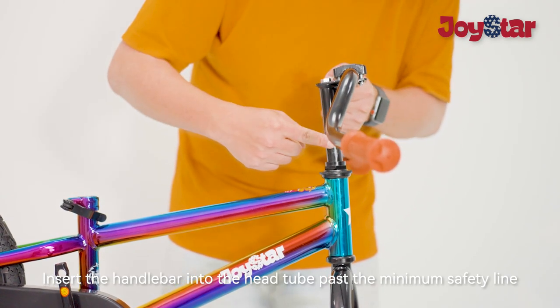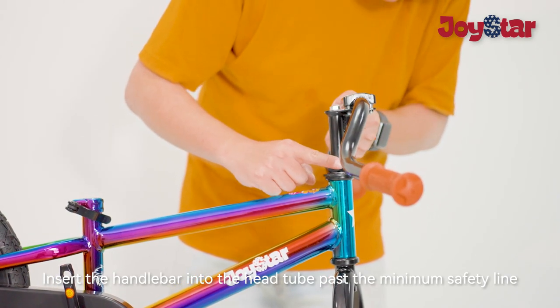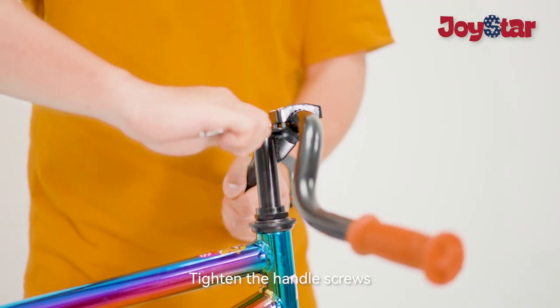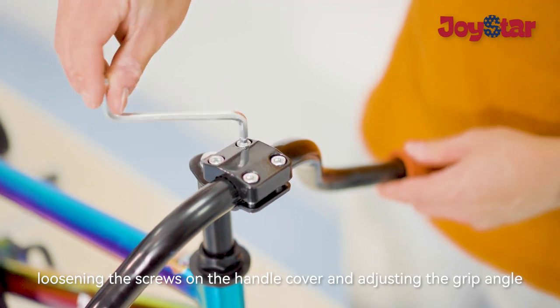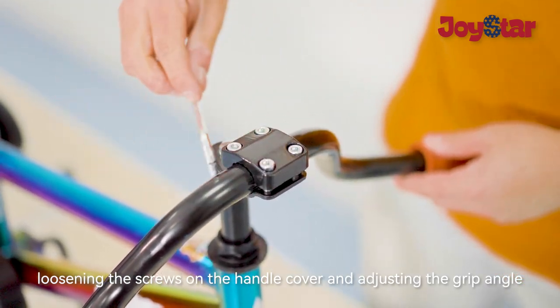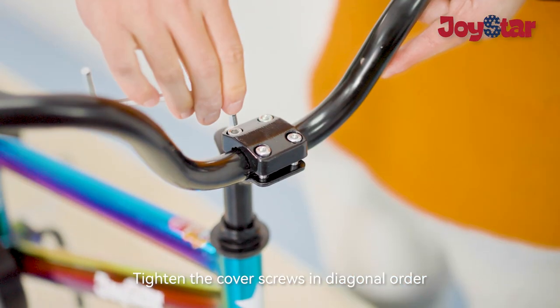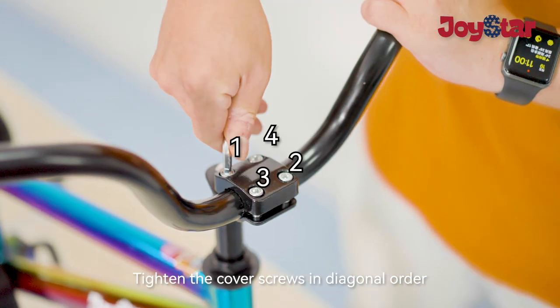Tighten the handle screws. Loosen the screws on the handle cover and adjust the grip angle. Tighten the cover screws in diagonal order.